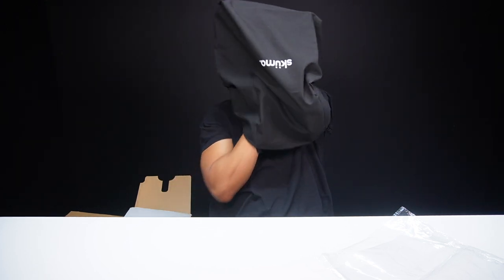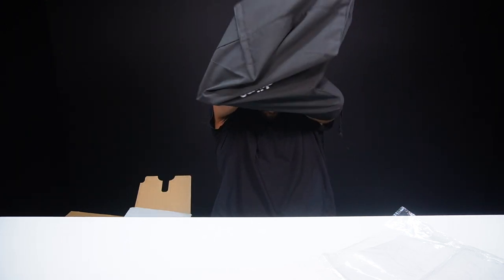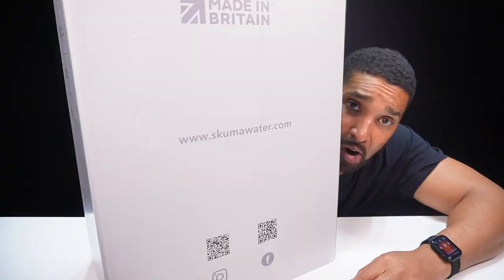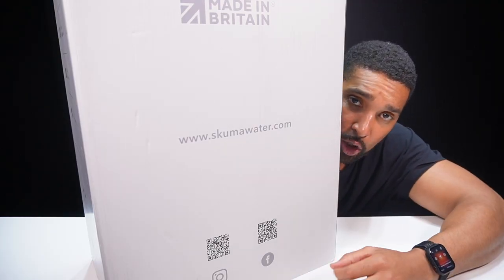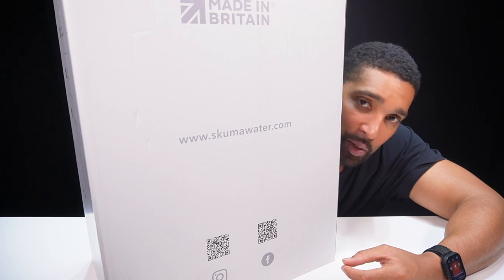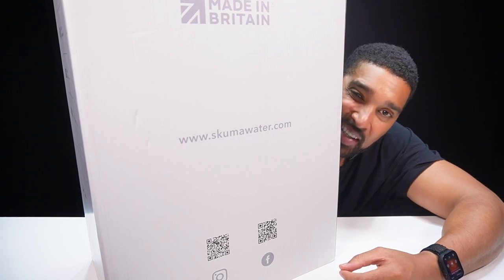Don't do this at home kids, it's a big bag, look! Hey, I'm Marcus Bronsi and this is another episode of What's in the Box. Today we're checking out the Skooma Water device, which is a device that's revolutionising the way that you enjoy your H2O. So let's get into the box.